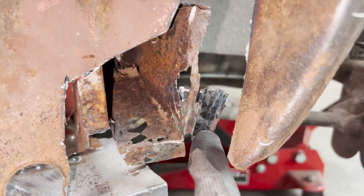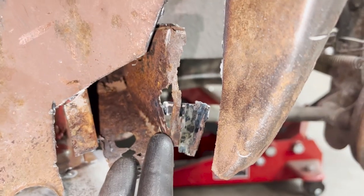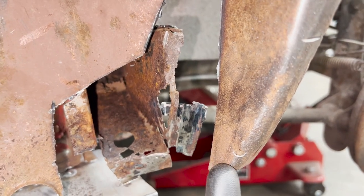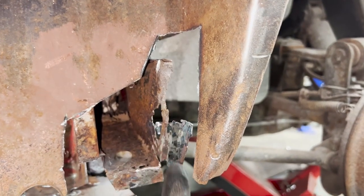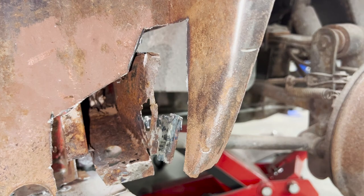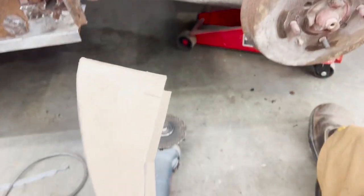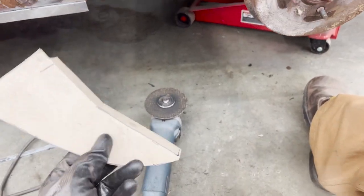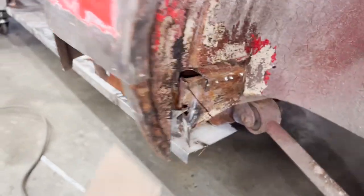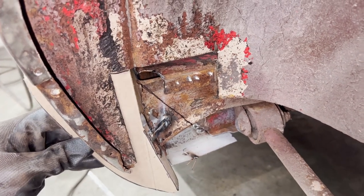I cleaned this up a little bit. Actually, there were three layers of metal here. This is the cross member, then this is the extension of this piece that just wraps around. And then there was the extension of this going down and overlapping with the other two. So if I take this piece out, I'm going to lose everything. So anyways, I found this template that I made for the other side and good thing I kept it because surprisingly it fits here too. So that's how it goes.